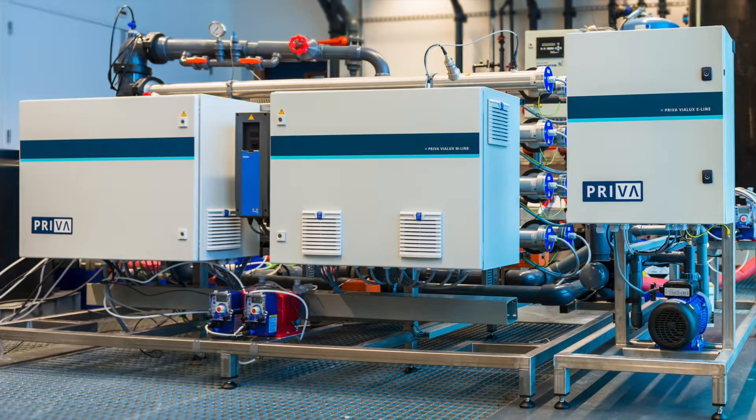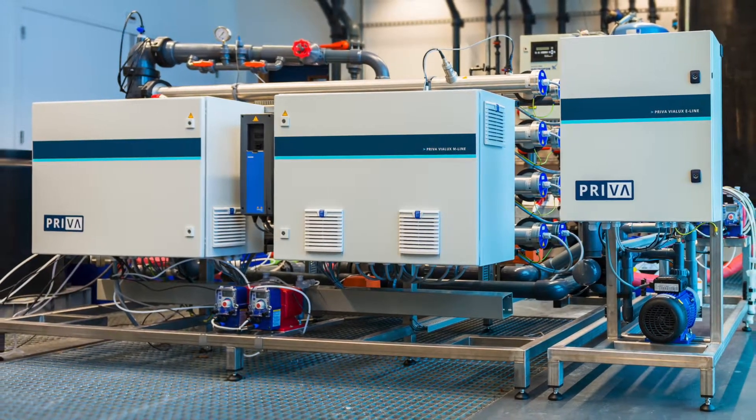In this video we show you how to replace a UV lamp of a Priva Vialux M-Line or E-Line.